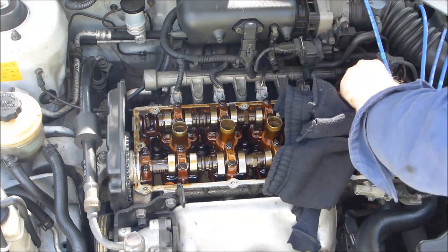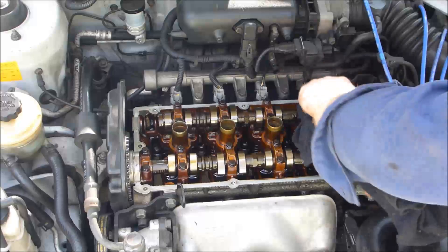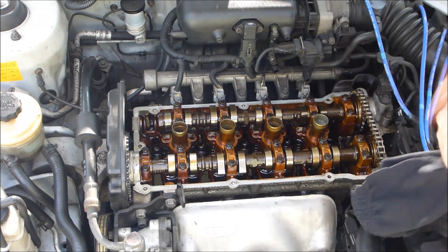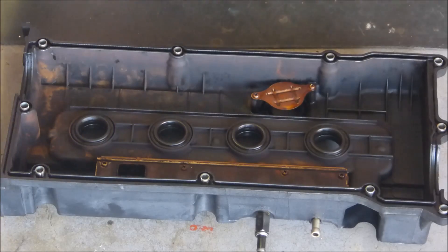Give the gasket surface a really good clean. Make sure there's nothing stuck to it that's going to make it leak. Get right into those grooves around the camshaft where it comes through the end. Use your new gasket and peel the old one out of the cover. Give it a good clean in the groove where it fits.